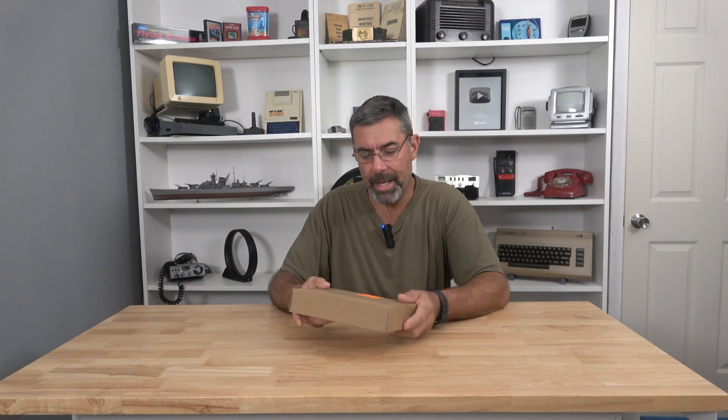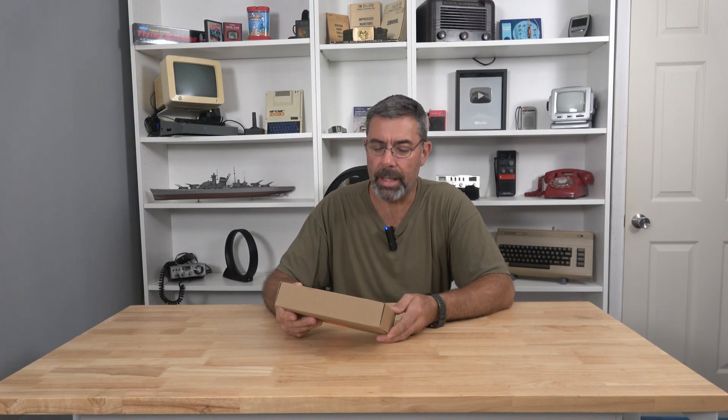Hey guys, it's Eric here at Farpoint Farms. Check out this little thing here. This is the Gazugu — I can't even pronounce this thing. It's the ATU-100. It is an automatic antenna tuner.